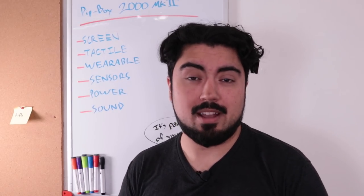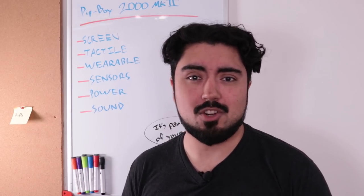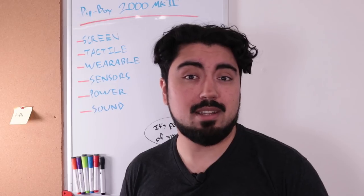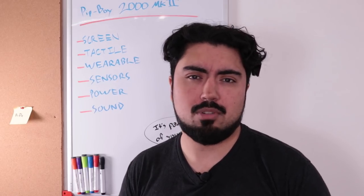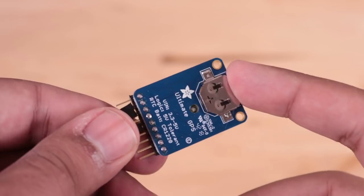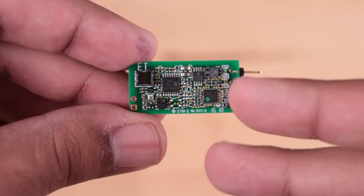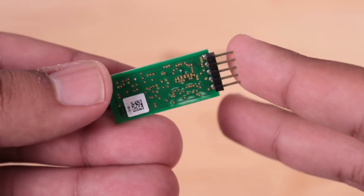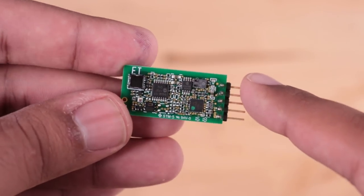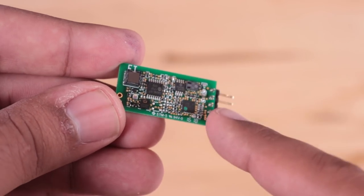One of the more interesting things that Pip-Boys do is keep track of environmental statistics and biometrics. I'd love to have all the different sensor functionalities found in-game, but that would require a lot more time. So I'm going to focus on a couple of things I particularly enjoy. First is localization — I'll use a GPS module for latitude and longitude to plot on a miniature map. I'm also going to have an environmental sensor: a dev board with temperature and humidity, a light sensor, a motion sensor, a volatile organic compound sensor, and a CO2 sensor. It communicates over I2C, so it's pretty easy to use.